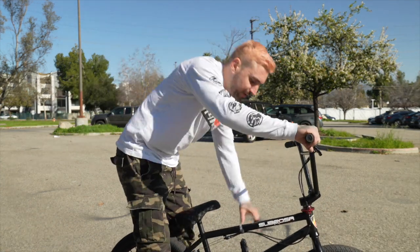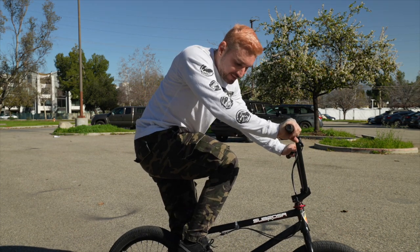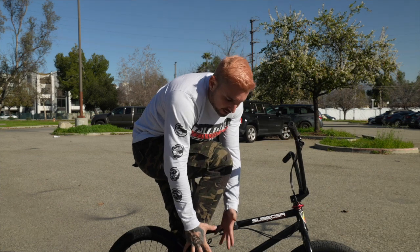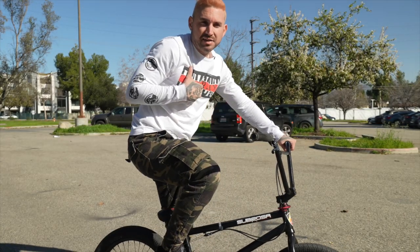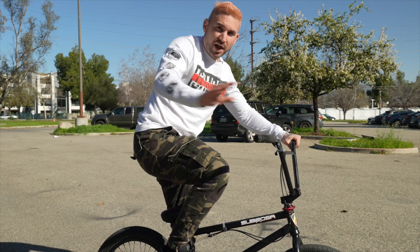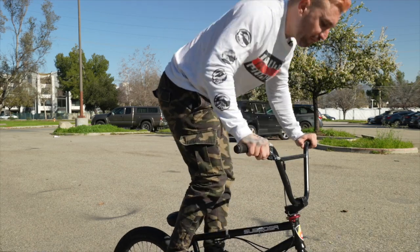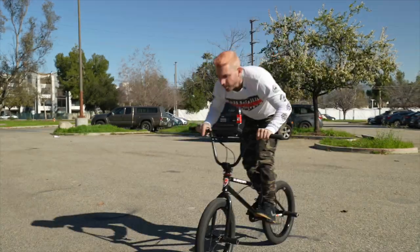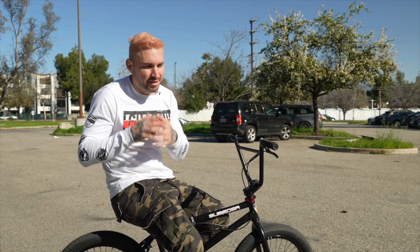Now there are some people like Dylan Stark and Stevie Churchill back in the day that kind of use their feet to clamp the bottom bracket or the lower triangle of their frame. Personally I don't like that style, but to each their own — if that helps you, you can do that as well. The whole purpose is that you're offering stability to the bike when you actually let go. Like I said, there's a tutorial you can watch that'll help you hone in that skill.